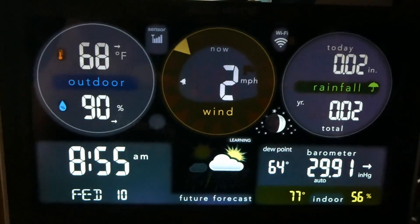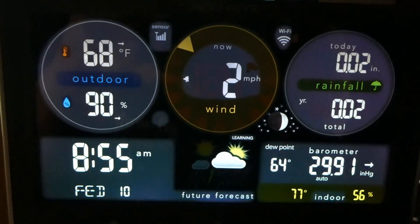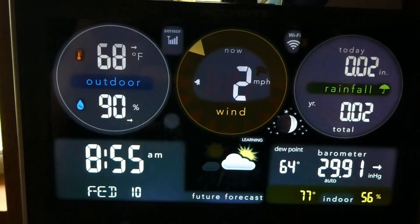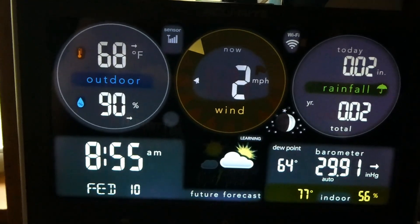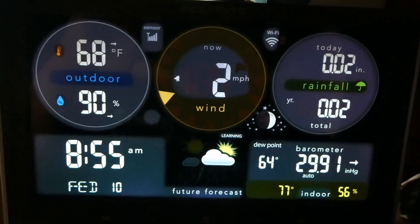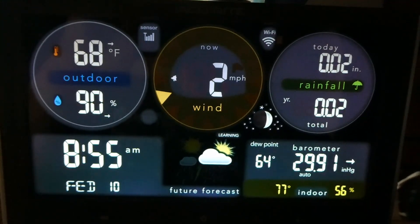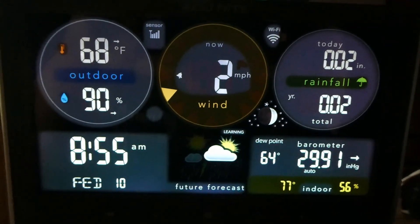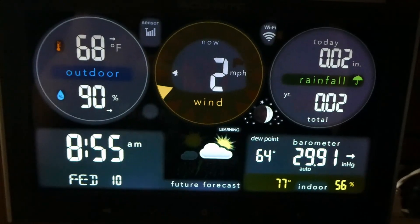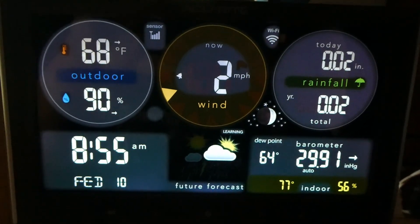This is the weather station display. It shows the outside temperature, outside humidity, wind speed, and rainfall. It gives you the barometer and the dew point, the indoor temperature, indoor humidity, and also the time and date.